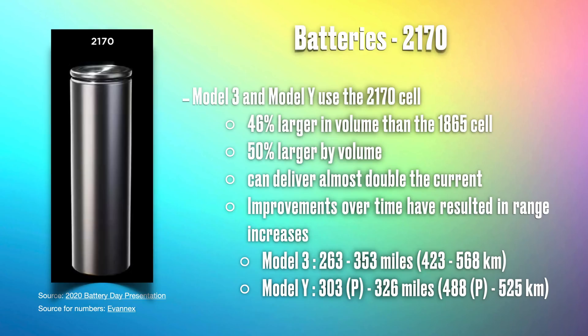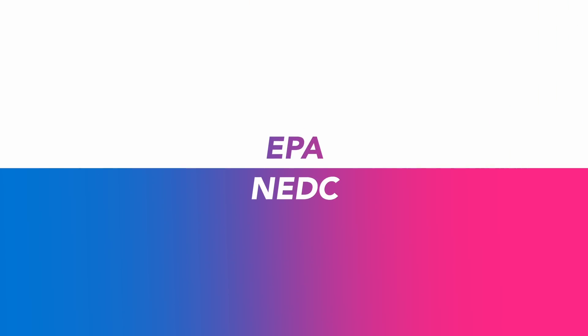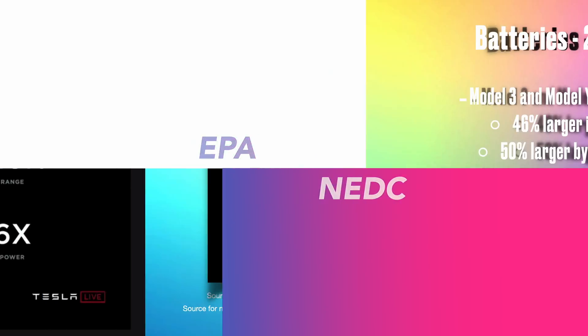The 2170 cell gives the Model 3 a range of between 420 to 450 kilometers, and the Model Y a range of 488 to 525 kilometers of EPA range. If you are in Australia, our cars are quoted in NEDC range, which looks substantially higher but those are not real-world numbers. EPA is more real-world data, and that is something you ought to remember before you make your purchase.